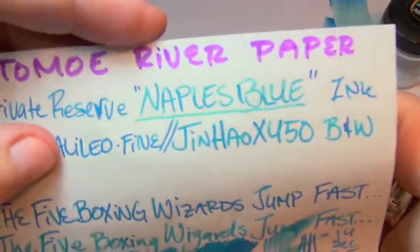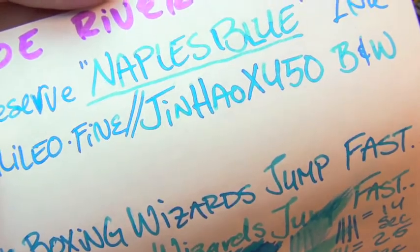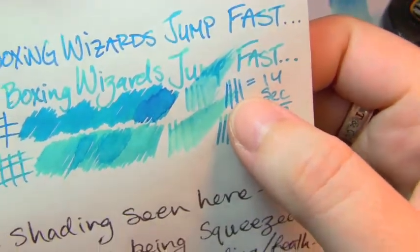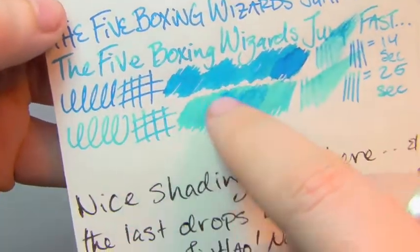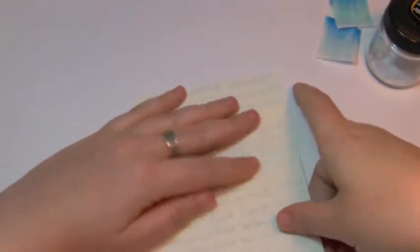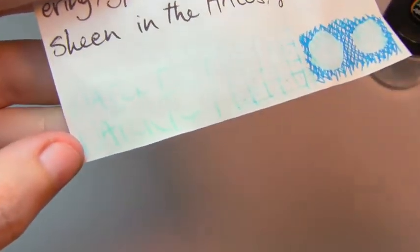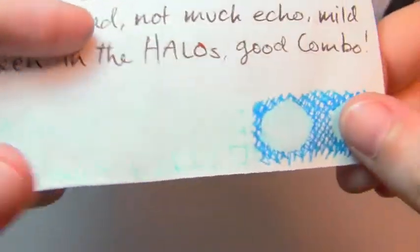Next is Tomoe River Paper, where you get fabulous shading and a beautiful halo effect — you really see it in the word Jin Hao. The fine Nox Galileo took 14 seconds to dry, the broad wet Jin Hao took 25, though it was really running on fumes. Still decent shading, no bleed, feather, or spread. There might be some echo, but this is extremely thin paper on a white background. It's well-behaved and a beautiful color — just really not water-resistant. Tomoe River loves to let ink slide away with water, and that's definitely the case here. It dyed the page a little, but the ink is really, really gone.